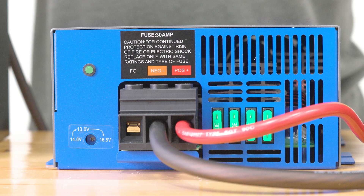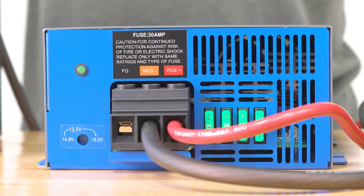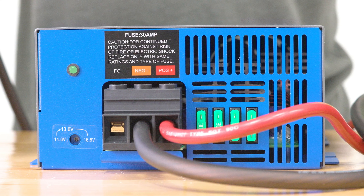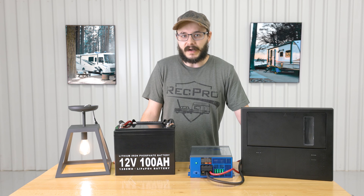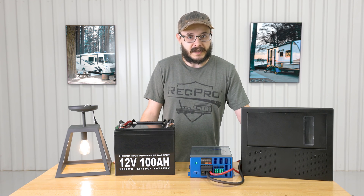The converter features a maintenance free design with very easy to connect hookups — there's plenty of space to get the wires in there. It features an internally mounted cooling fan which keeps the converter nice and cool, and it's also very quiet, so it won't sound like there's a jet engine in your RV. It also features reverse polarity, overload, and thermal protection.